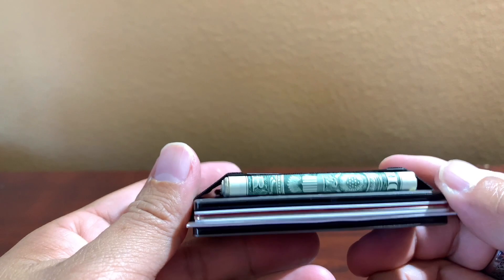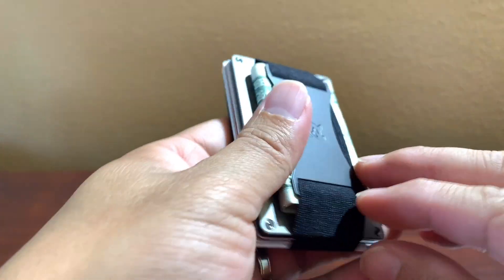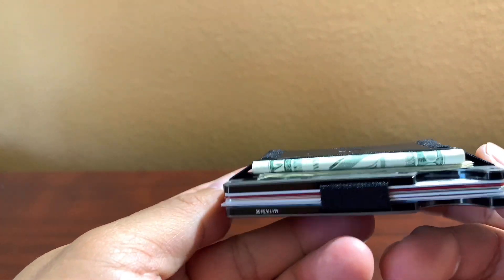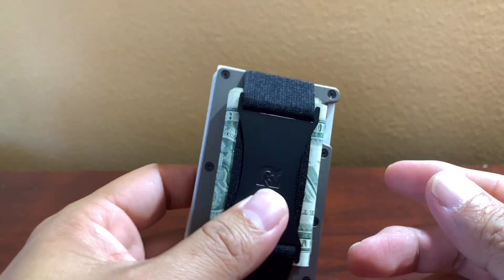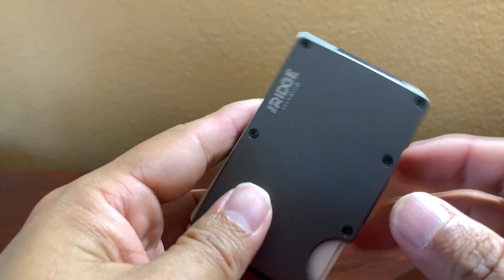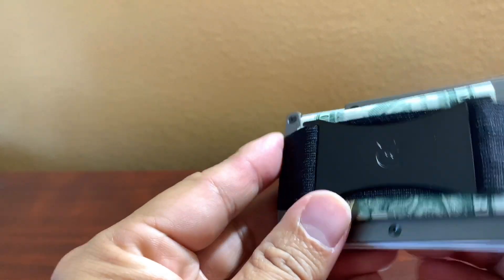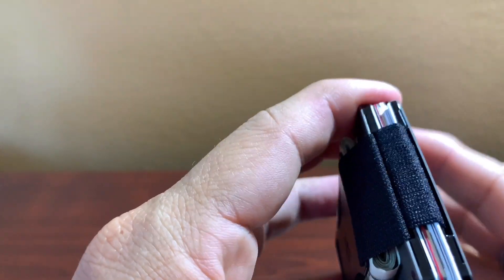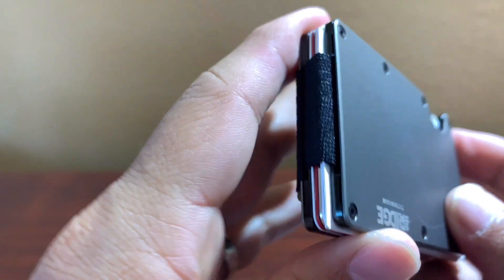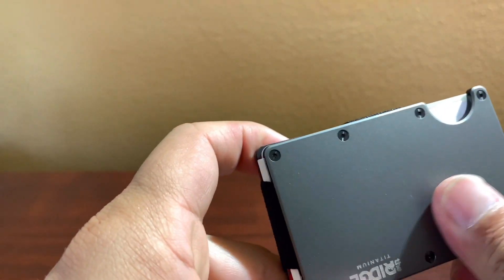I've got too many one-dollar bills in here. In the flyer they also show a money clip option instead of the rubber band — the clip looks better, but I think that's an accessory you have to pay extra for. Honestly, I don't think the rubber band is going to last a lifetime, but since it's not expensive for Ridge to replace, that's probably why they offer the lifetime warranty.